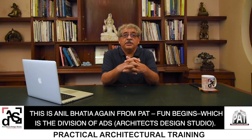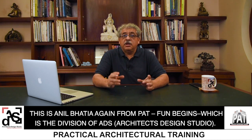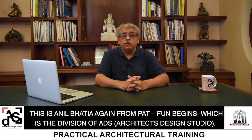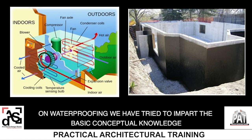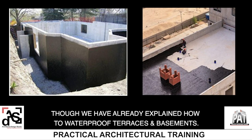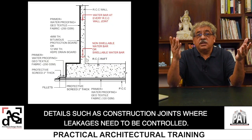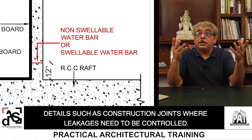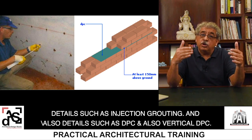Hi everyone, this is Anil Bhatia from PACT — Practical Architectural Training — which is the division of ADS Architects Design Studio. In the past four videos on air conditioning and three more videos on waterproofing, we have tried to impart basic conceptual knowledge required by interns and freshers. This is our last video on waterproofing. Today we need to understand technical details such as construction joints, injection grouting, DPC, and vertical DPC.